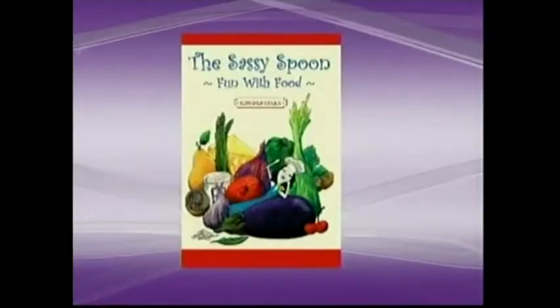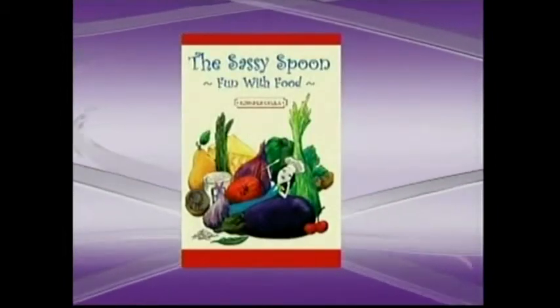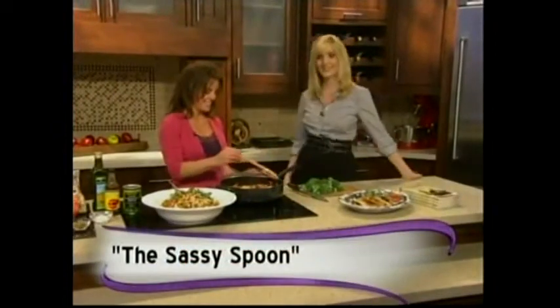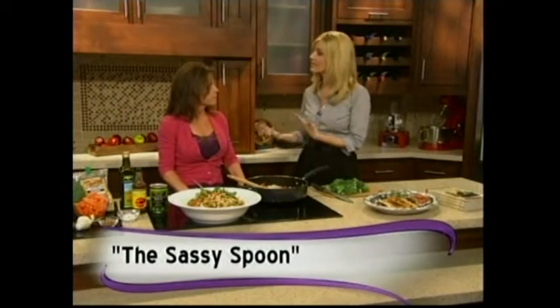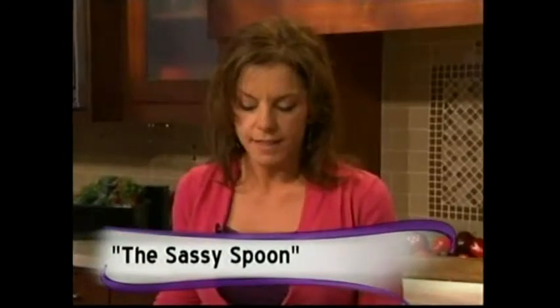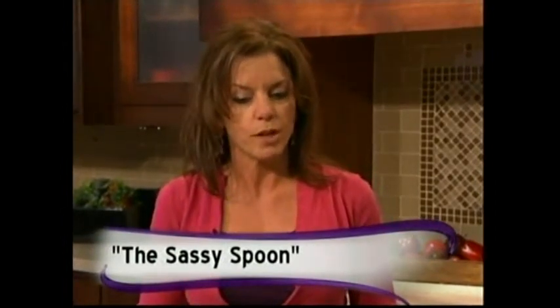Love cooking but want to stay healthy? Why not try The Sassy Spoon? The book has dozens of delicious and easy meatless meals, and today author Jennifer Cola Erichel is here with more. I love your book because it has so many different ideas — you really made this type of cooking different. Tell me about that.